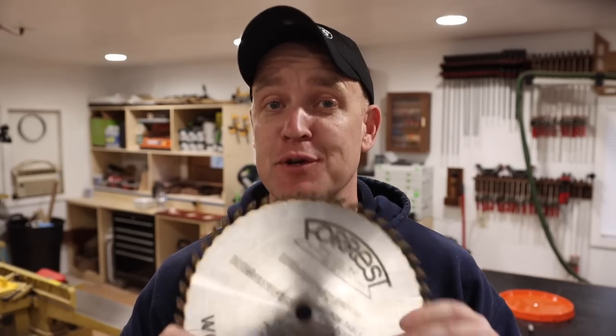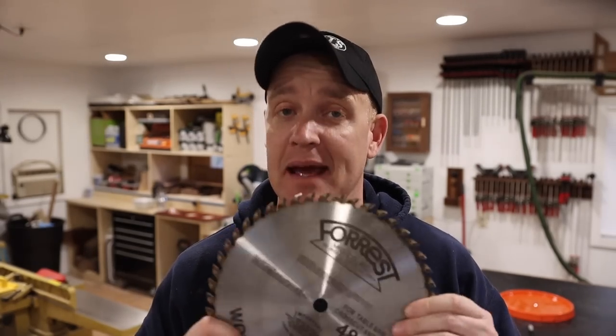I have let this blade get dirty long enough, so today I'm going to show you how I go about cleaning it.